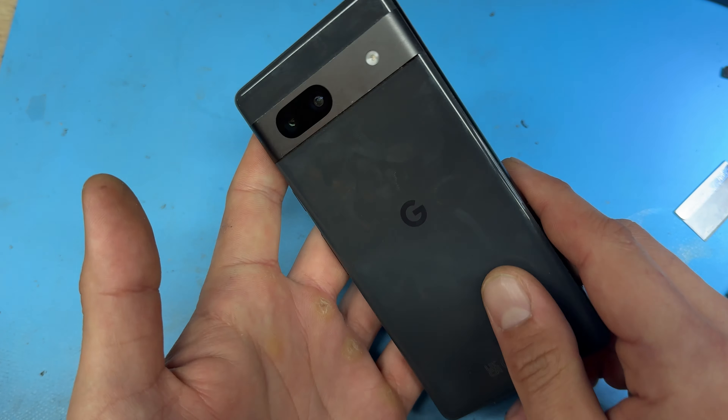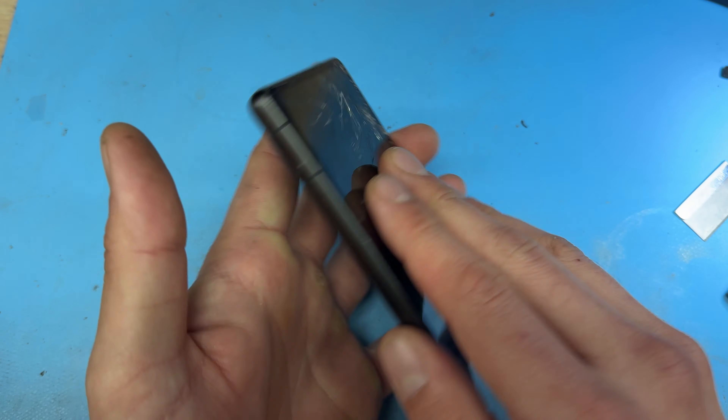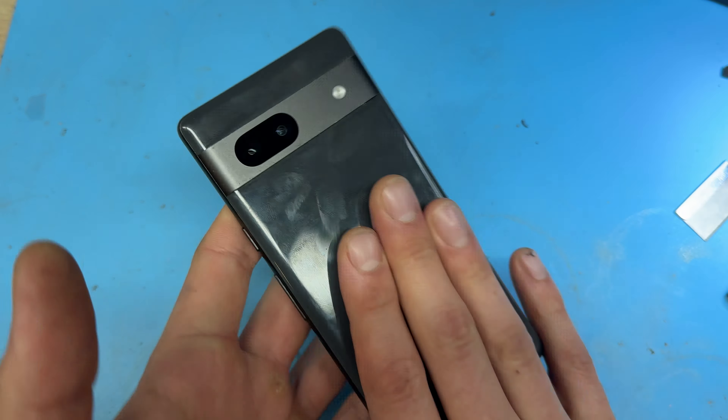In this video I'm going to show you step-by-step instructions on how to replace the front screen on the Google Pixel 7a. To begin the repair, power down the device if you can — in our case the screen isn't showing anything so we can't.